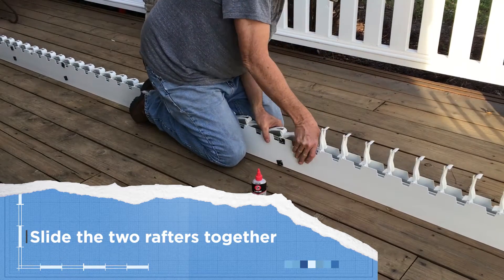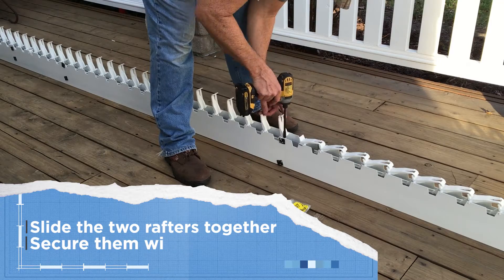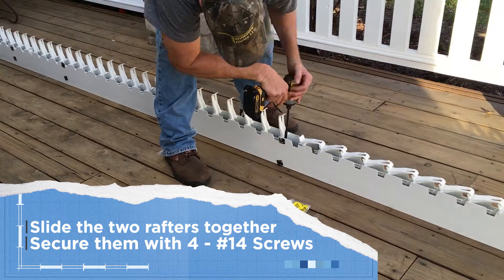Slide the two rafters together and secure them with four number 14 sheet metal screws.